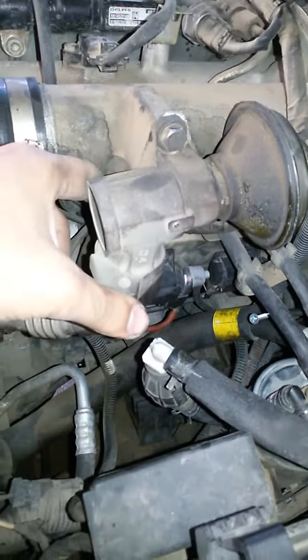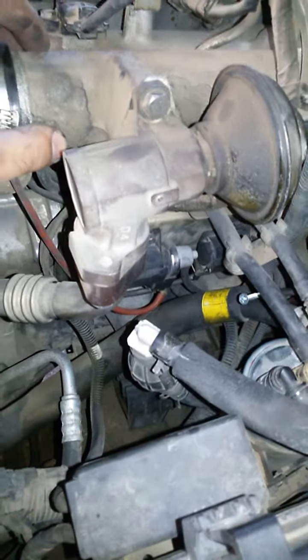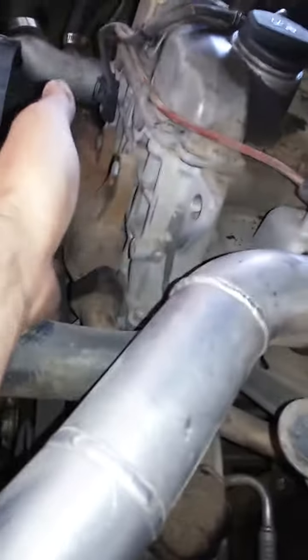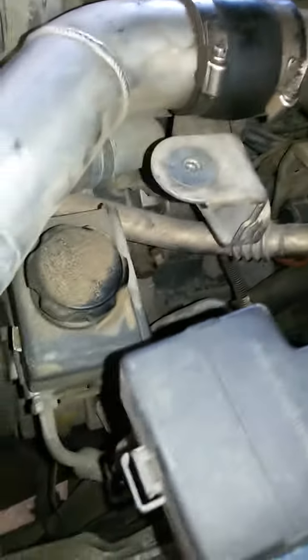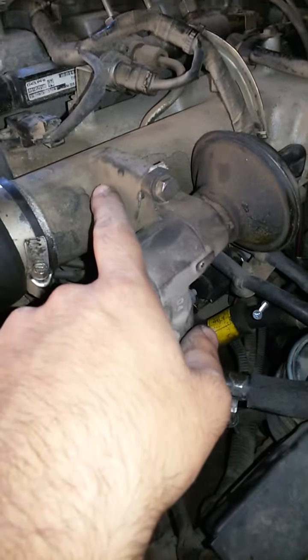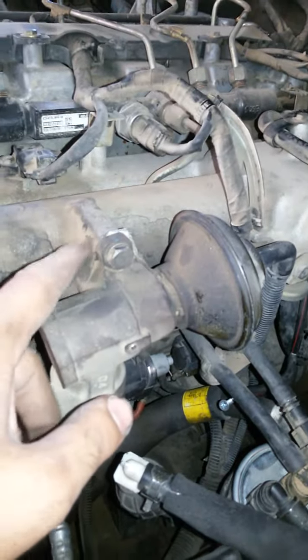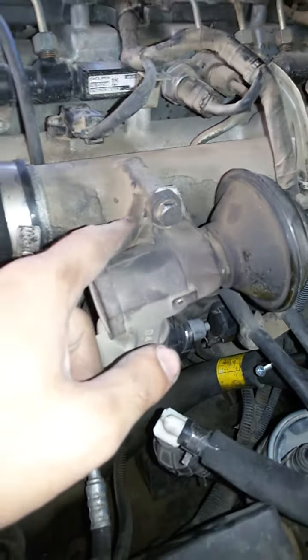This light here is your EGR solenoid. It connects to the intake manifold. What it does is recirculate exhaust gases back into the engine through the EGR system, feeding them back into the intake manifold. Because of the exhaust gases, this part gets clogged.